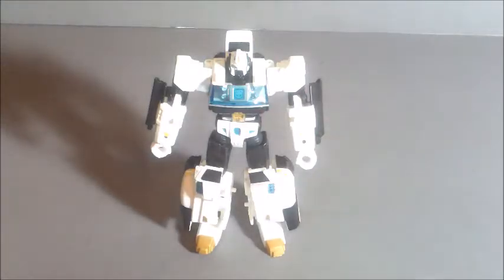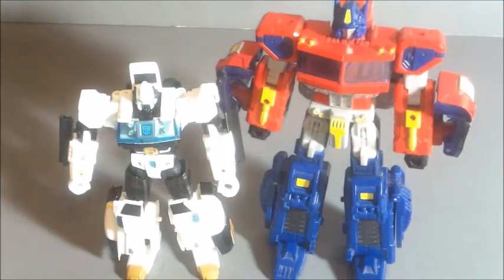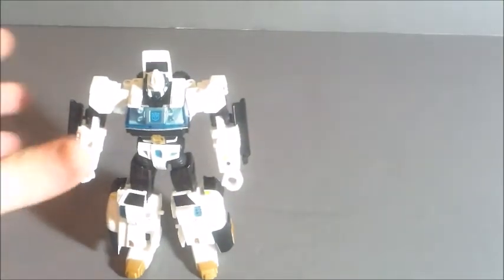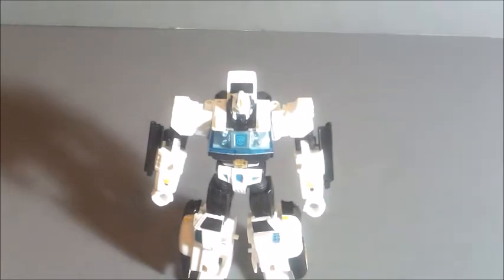Now that we have Nova Prime in robot mode, let's get comparisons out of the way. Here he is next to Classics Optimus — you can see he is about deluxe size, which works for Orion Pax's original mold, maybe for Leo Convoy. Honestly, deluxe size does not work so well for Nova Prime. Even though this is not the Dead Universe evil Prime, he's still supposed to be a big, strong leader, and he is rather small. I know it's kind of TFCC's thing — small, cheap, easy-to-release toys — but it does bother me a little.